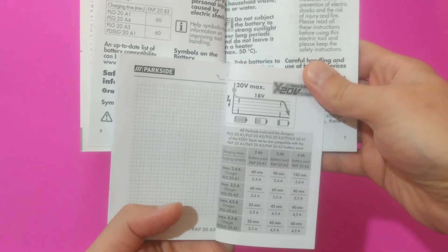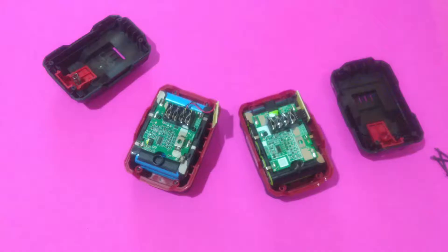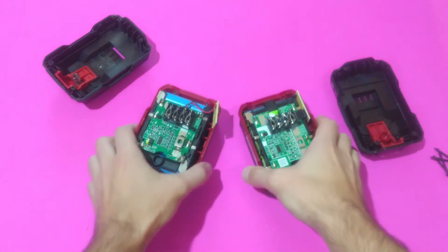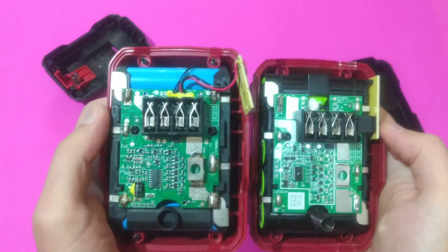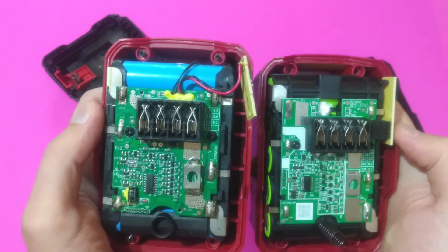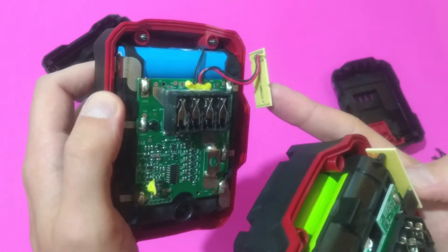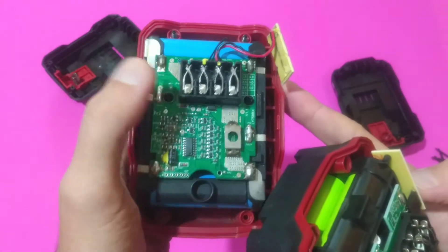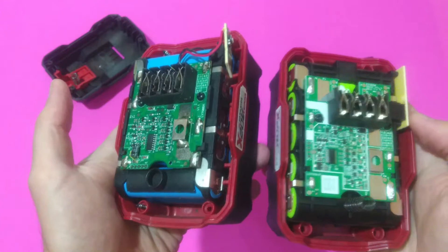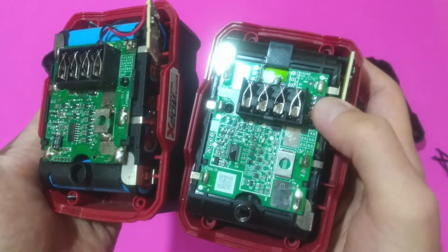If you ask me, something isn't quite right with this charging time information. Now, it's time to take a look inside those batteries. The first thing that catches my eye is the way the LED indicator board is attached to the BMS. On the old design, it's attached with two cables, and I really had some headaches with them — I even managed to short circuit the BMS I showed you earlier. On the new design, Parkside is using a connector instead.